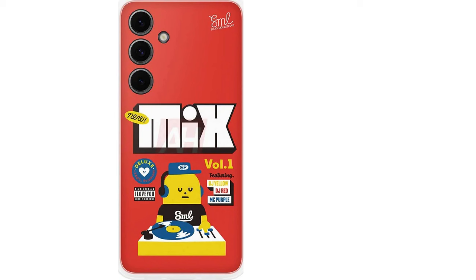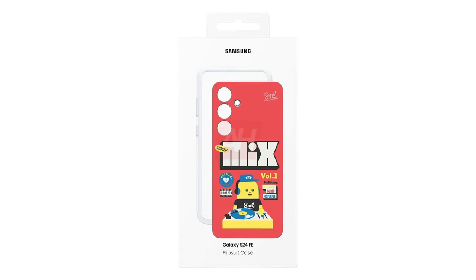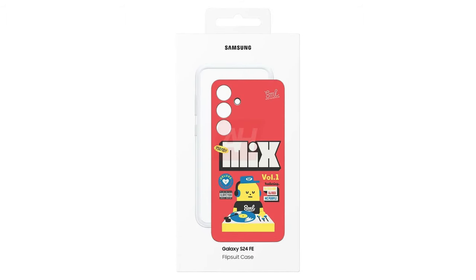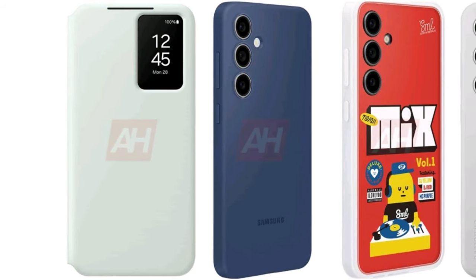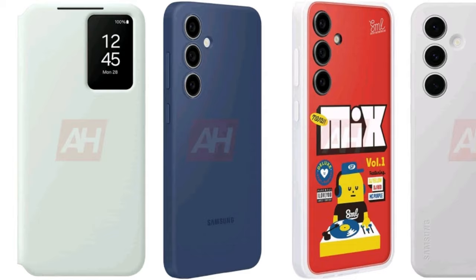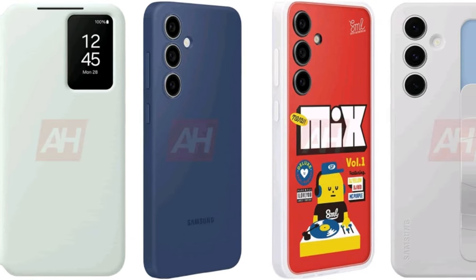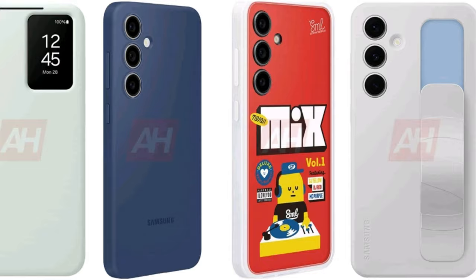Lastly, the flip suit case for the Galaxy S24 Fan Edition is rumored to come in two different styles, offering users some fun customization options to personalize their phones. Most of us use cases on our phones because while it would be nice for our devices to survive without protection, that's rarely the case. It's great to see Samsung providing such versatile options for Galaxy S24 FE users.